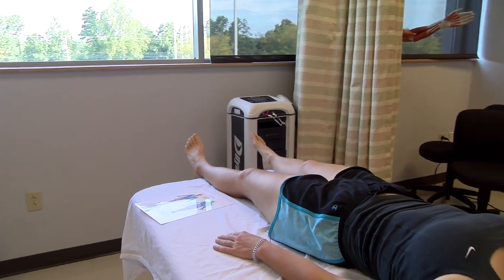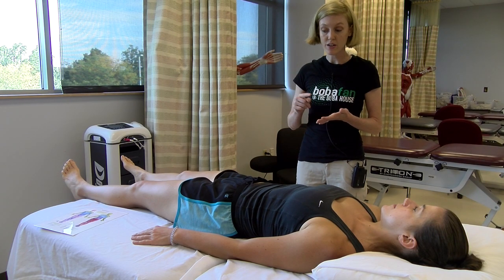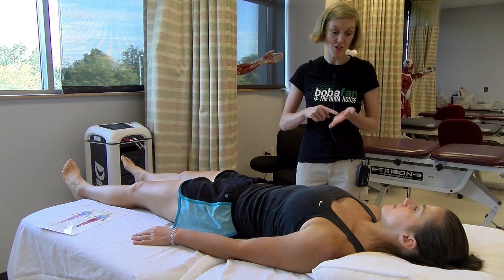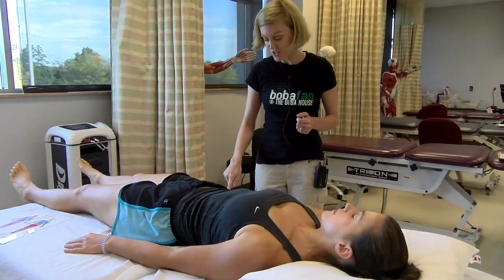We're going to do another sensory test now, Lauren. This time I'm just going to touch you with my finger on your foot. This is checking for just light pressure, and if you feel me touch you, you just say now. So I'm going to demonstrate on this hand. When you feel me touch you, just say now.